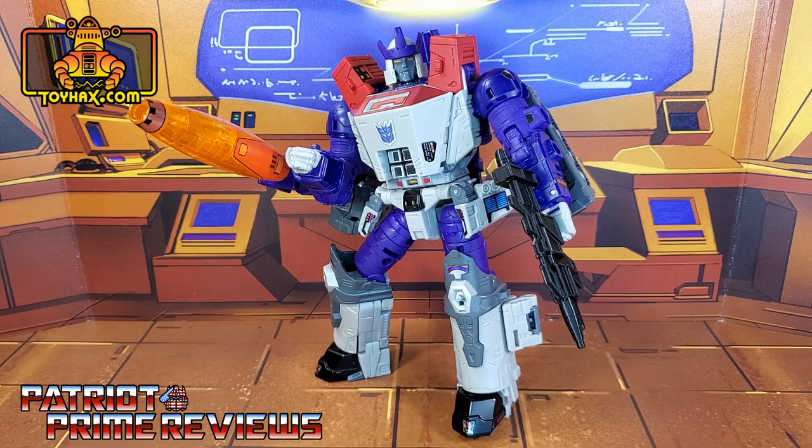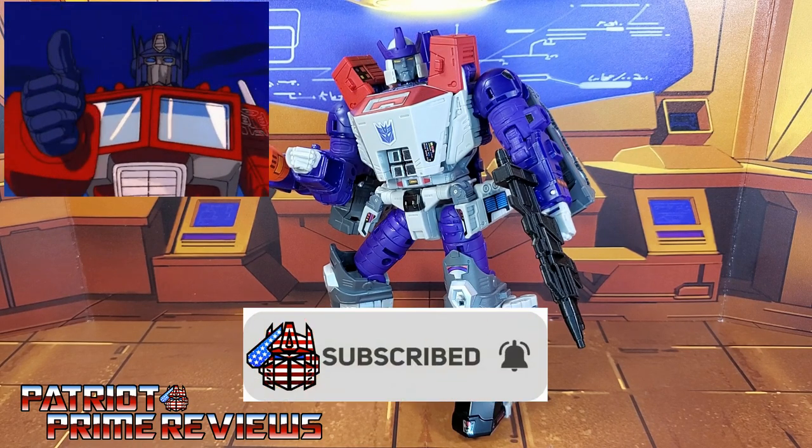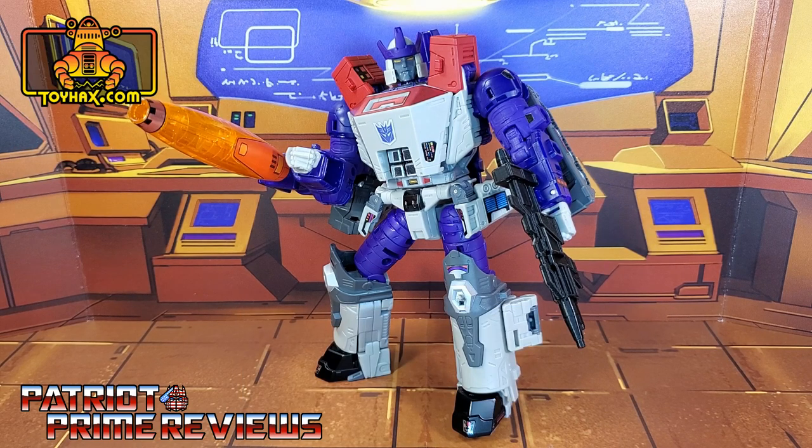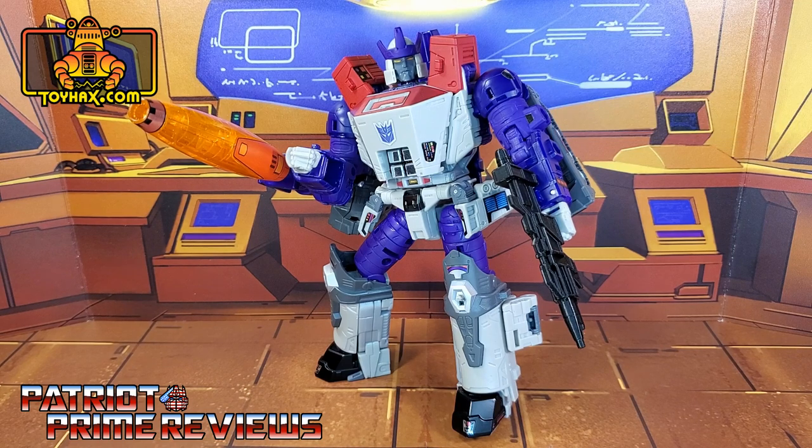If you enjoyed the video, don't forget to like, don't forget to subscribe, and don't forget to click that bell icon to get notified when I upload new videos. Also, if you're in any position to help out the channel, I do offer channel memberships here on YouTube, and I have to give a huge shout out to all my current channel members, because it's support like yours that helps keep this channel growing. Once again guys, this is Patriot Prime, signing out. Hooah!